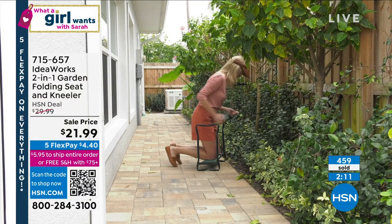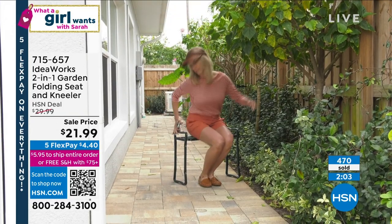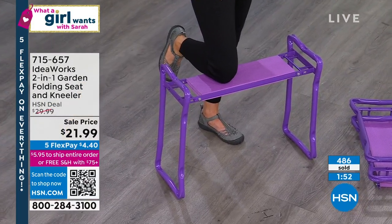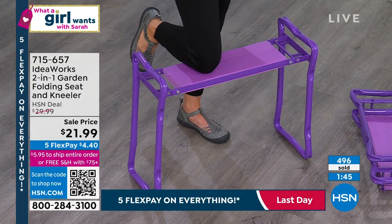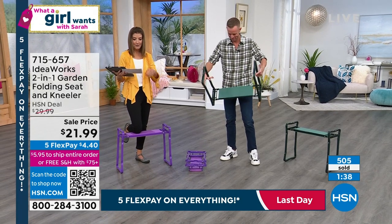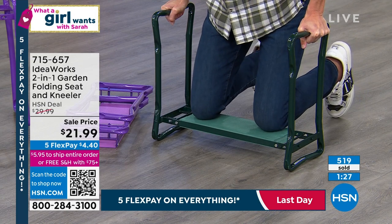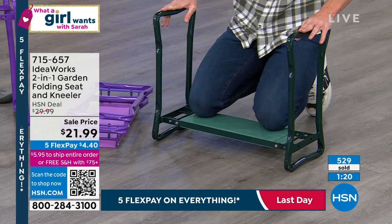Last call — I think purple might sell out first; it's our more limited option. Green is always the most popular. Are you going to be cleaning out a cupboard, scrubbing the kitchen floor, cleaning tile in the bathroom, sitting down potting plants, digging holes for your tomatoes? I'm the last to ask about actual gardening skills — we hire a gardener. You could give this to your gardener and they would be absolutely thrilled. The reviews are absolutely bonkers with all the different reasons people are using this.